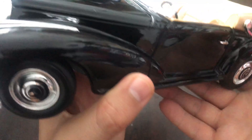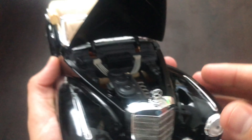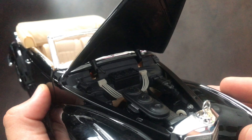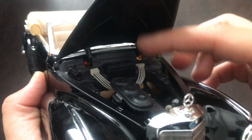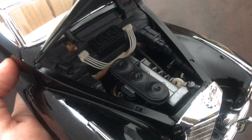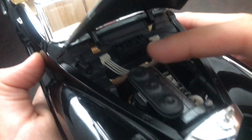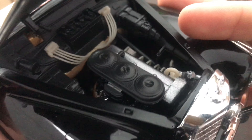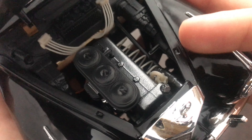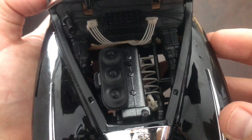Next let's check out the engine bay. Of course we have the dogleg hinges on this Maisto, as all Maistos use this type of hinges. We have some cables here and a few details on the engine but nothing extraordinary. But a decent model.